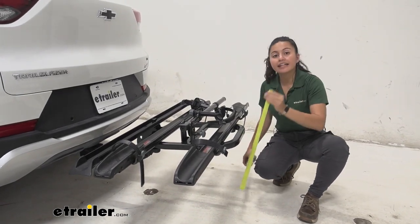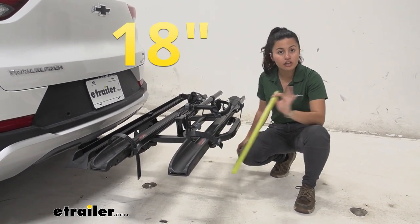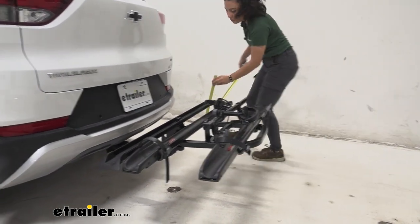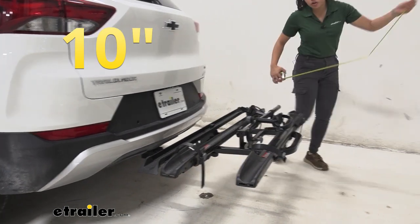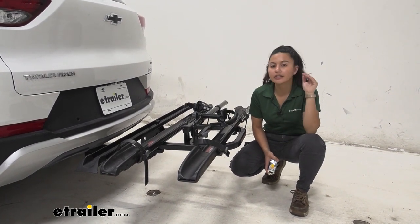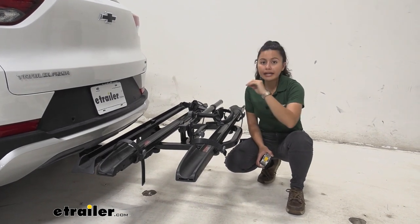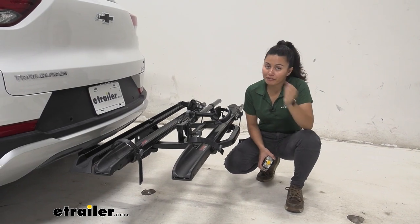Ground clearance is measured from the end of the bike rack at the Yakima sign down to the ground — that's 18 inches. Over by the shank, that measurement is 10 inches. Ground clearance matters because your hitch sits close to the ground. When you go up steep inclines like driveways or hills, your front goes up and your back goes down, so you want your bikes sitting a bit higher off the ground.